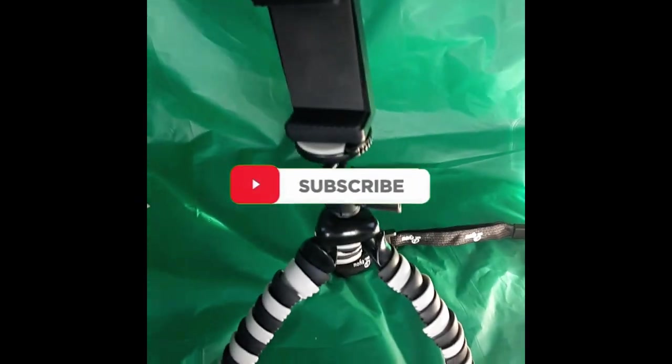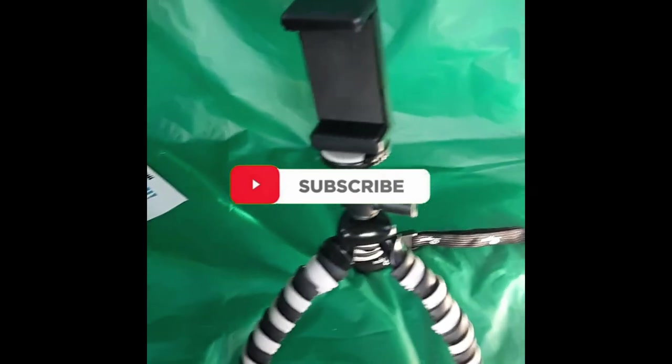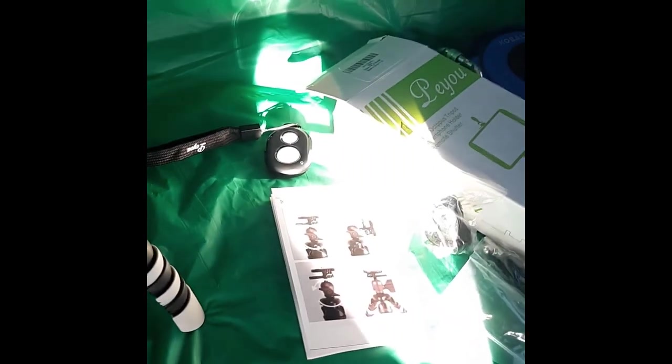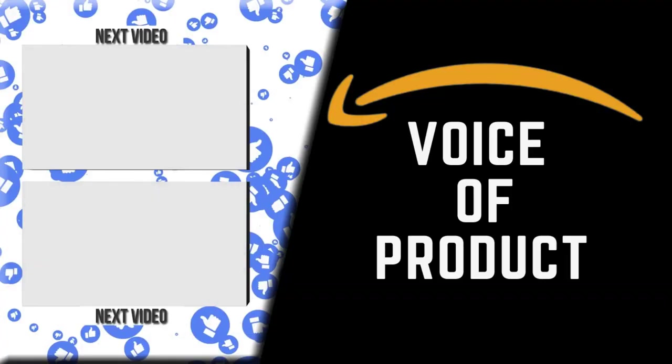So there you go guys, that was a quick one. If you liked this and didn't know what it was going to look like, please like, subscribe, do the whole shebang. If you want me to review a specific product, leave it in the comments below — I'll respond as soon as I can. I appreciate everything, and until next time, thanks for watching. I am the Voice of Product.